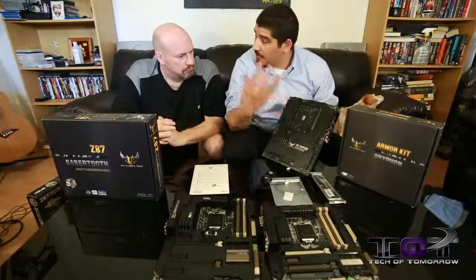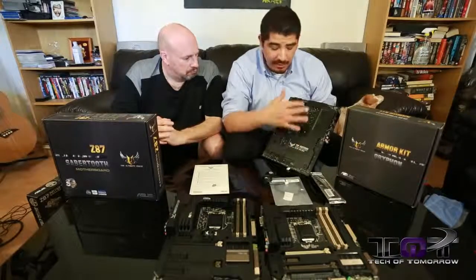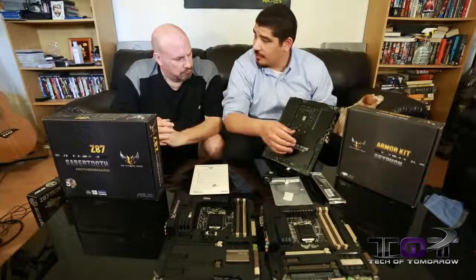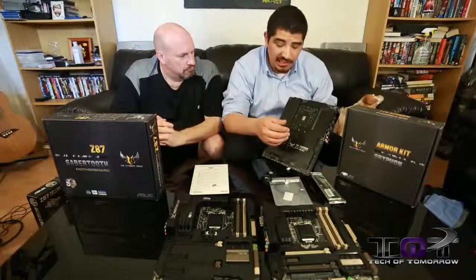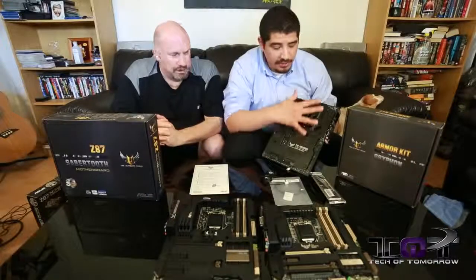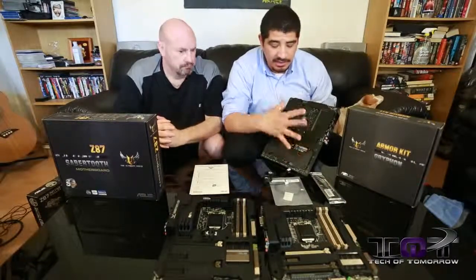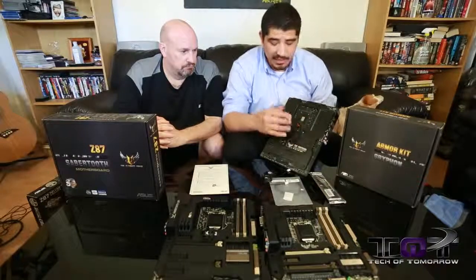Another benefit is just from the physical handling perspective. There are a lot of direct solder points created during the production of the motherboard, and sometimes when you make contact with those you can nick, cut, or scratch your fingers. So it just makes the board easier to handle — much more ergonomic. When you factor that all together, not only does it look cool, but it actually provides some really nice benefits.